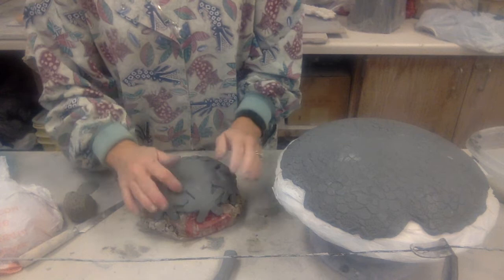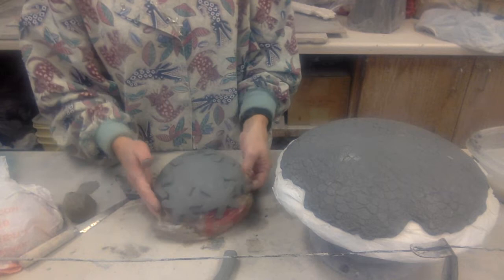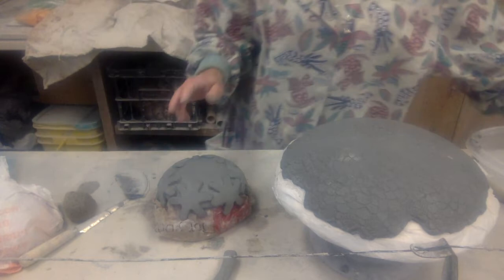Once they're kind of there and setting up close to leather hard, we want to add the foot. You can decide what you want for yours. Being this one was kind of a snowflake pattern, I decided I'll go with little round balls so they look like maybe little snowballs.